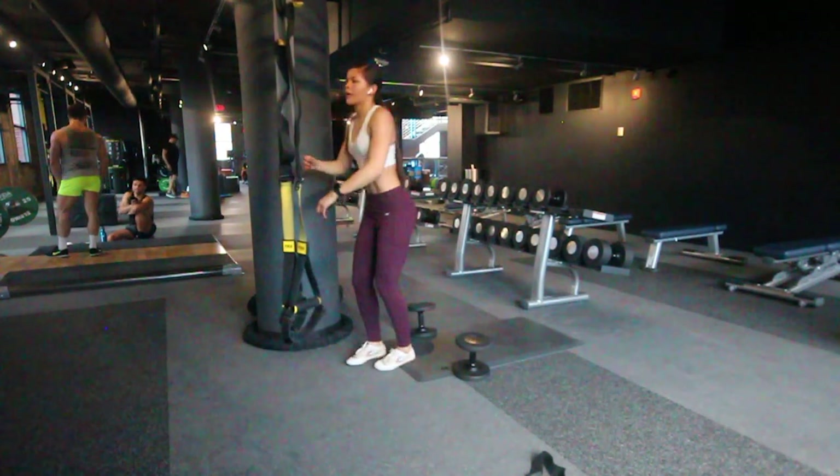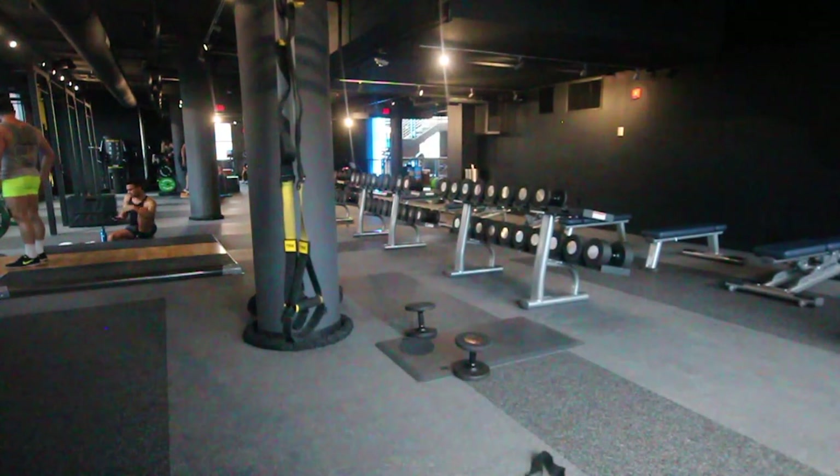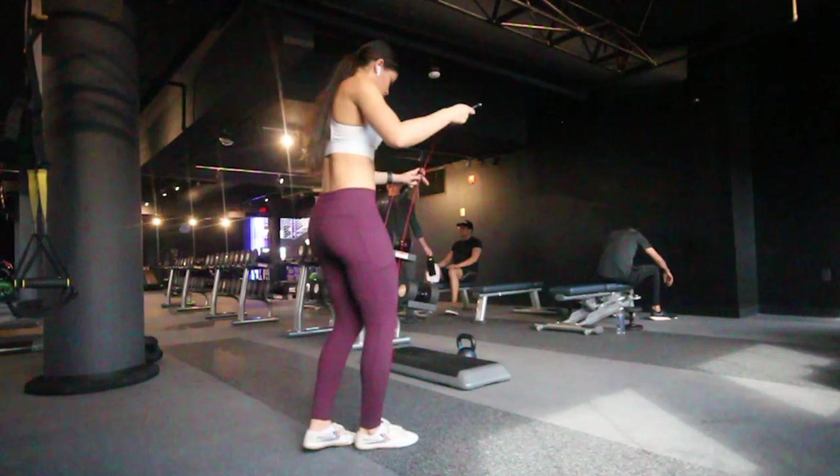And with that it is time to repeat that first circuit at least two more times — you are not done! The next circuit also has four exercises.